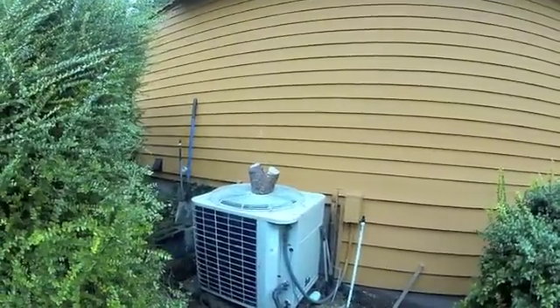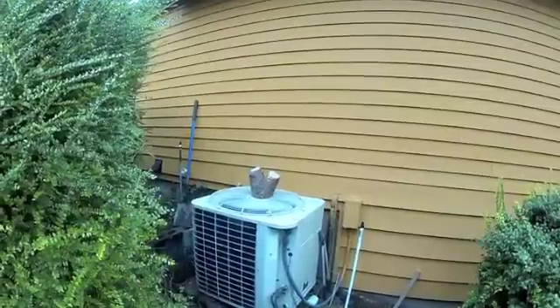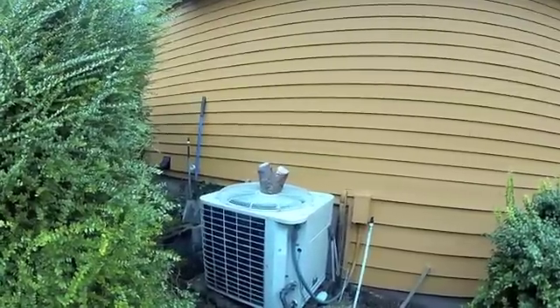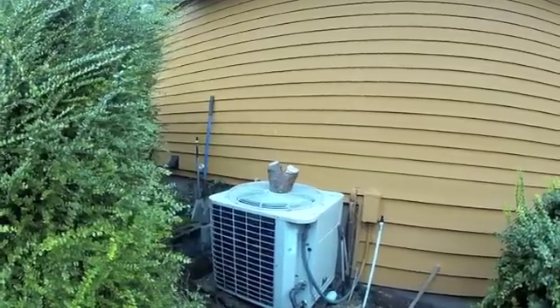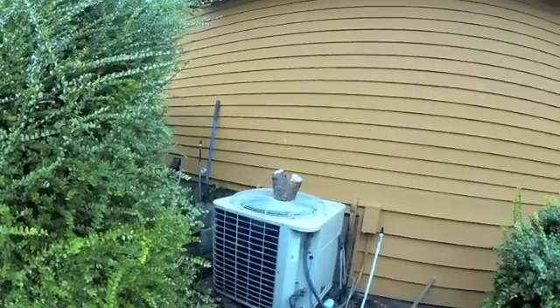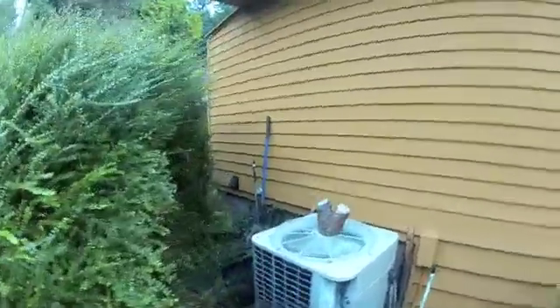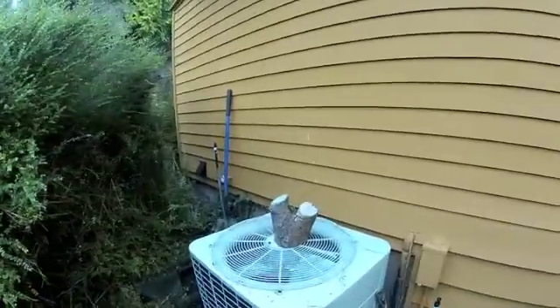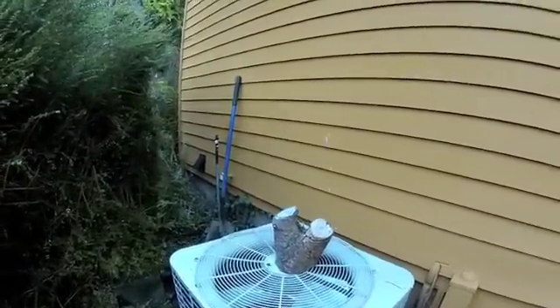Morning everyone, this is Brett from Jensko. We're here at a heat pump changeout job and we're just going to do a sound test. This is the old 12-year-old heat pump, and as you can see, the homeowners placed a log on top of it because it's been so noisy. It's sitting right outside their bedroom window, and we're going to fire this up and see how loud it is compared to the new American Standard 20 SEER unit that it's getting changed out for.